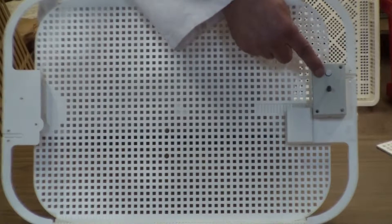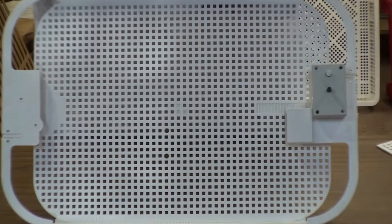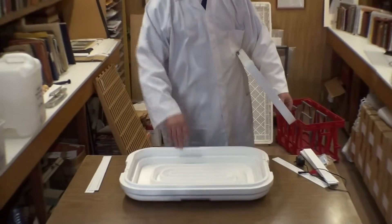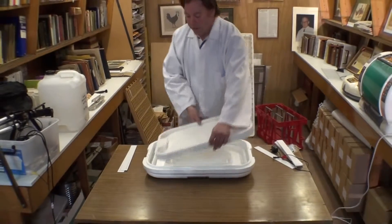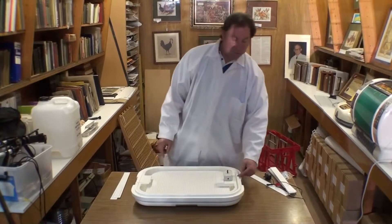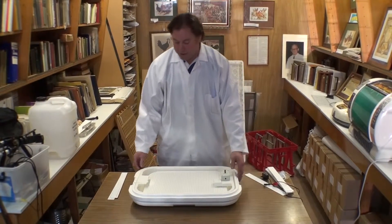The button allows us to press and test the turner to see how it's working. To use it, first we get the base of our manual incubator, place the turning tray inside the incubator, and remove the little black bung out of the side of the incubator base.